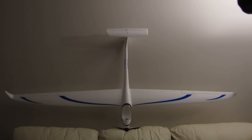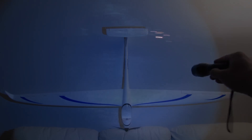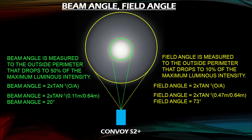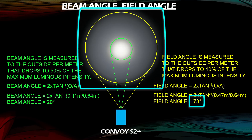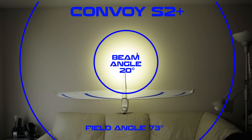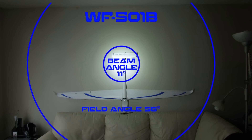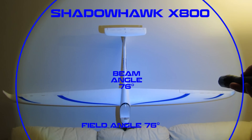Looking at light distribution, you'll see why I don't like zoomable flashlights for outdoor use. They're great for working in and underneath your engine bay, but on the trails the sharp cutoff makes it hard to see left and right or even where you're walking. The Convoy S2 Plus gives you a beam angle of 20 degrees and a field angle of 73 degrees. The beam angle is the hot spot in the middle, and the field angle is how wide it goes before dropping to about 10% of light output.